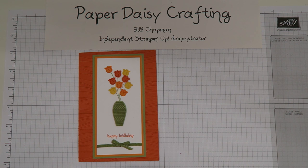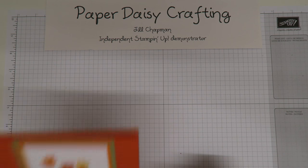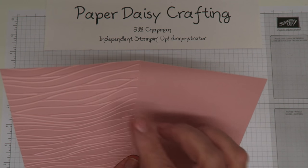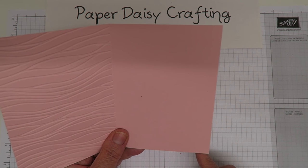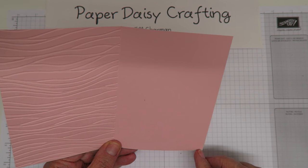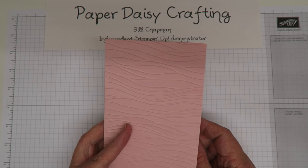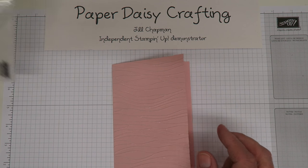So we're going to make that card today in a slightly different color scheme. Instead of pumpkin pie base, I'm going to start with powder pink. This is my card base - it measures 21 centimeters by 15 centimeters, or eight and a quarter inches by six inches, and you just score in the middle at ten and a half centimeters or four and an eighth inches.